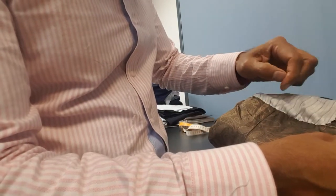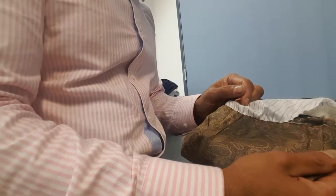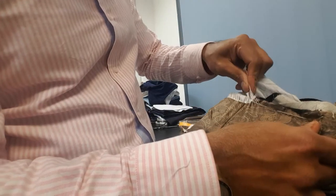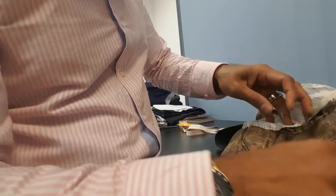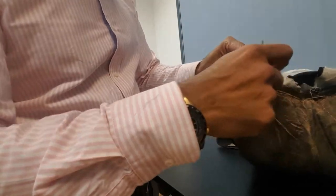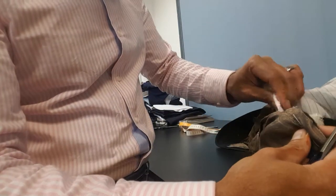Now this sleeve has what we call a hand stitch — or there's a certain machine that does this stitch now — but if this is the kind of stitch on your jacket, it comes off easily. So you just carefully pull it, not too much force but very gently. If it's stuck at one point, trim the thread. There you go, it opens up.